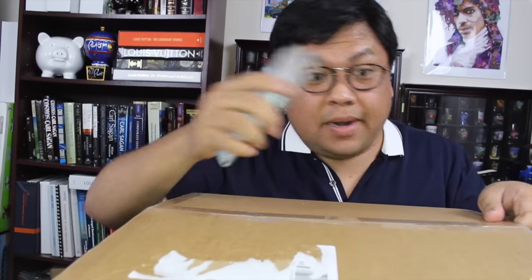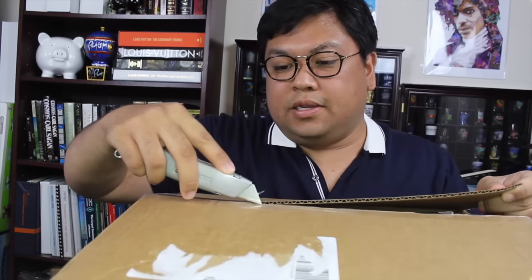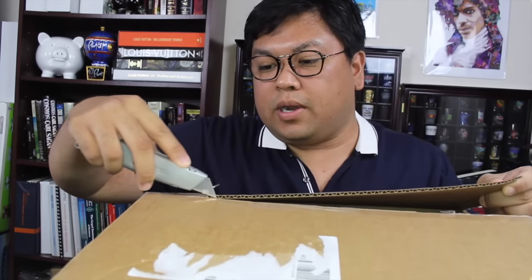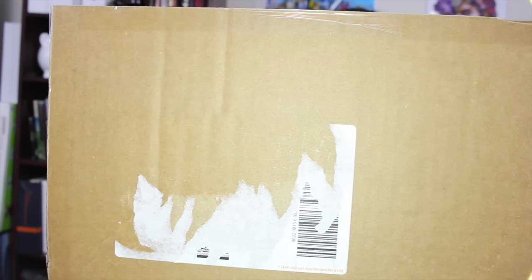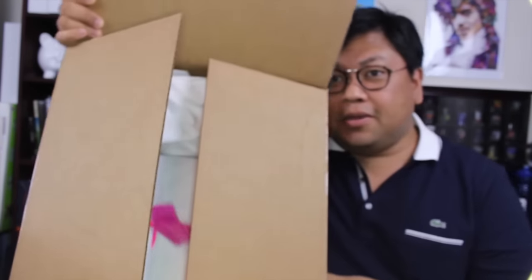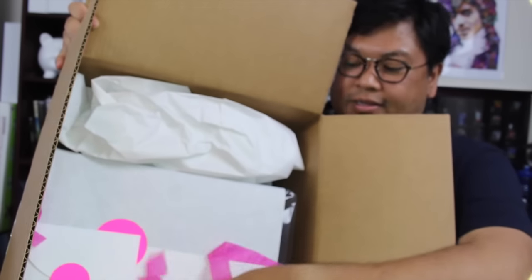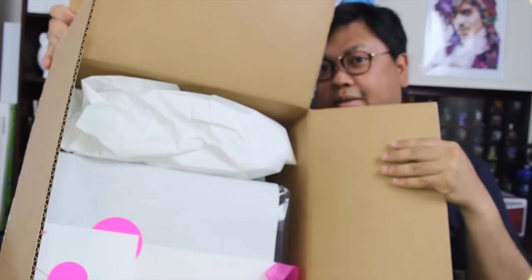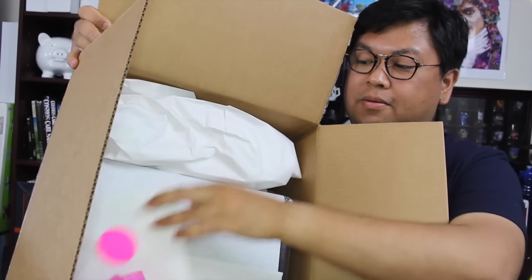These are my trusted blades like always, and you will see once I open this box where I got it from. Once you see some of this pink confetti sort of thing, you guys probably know where it's from.